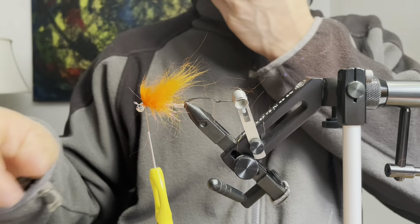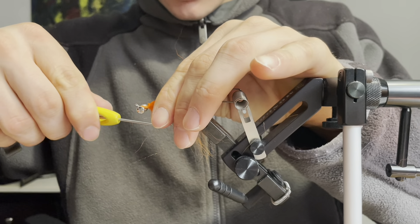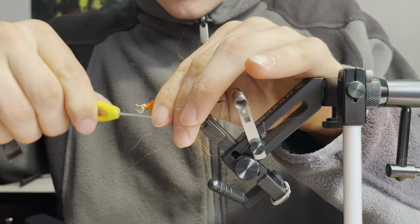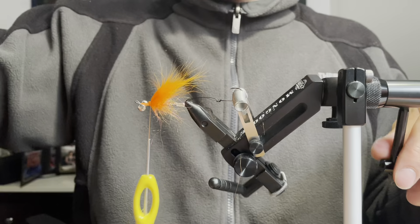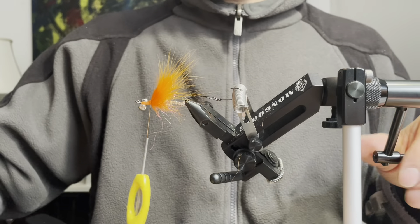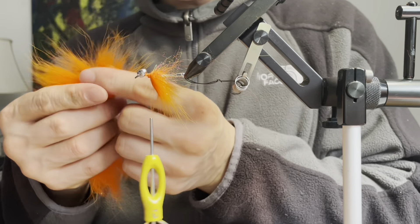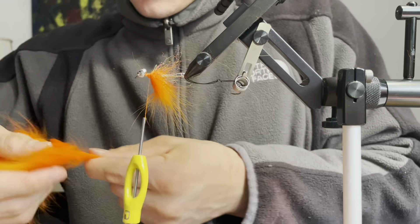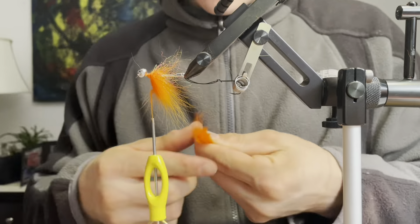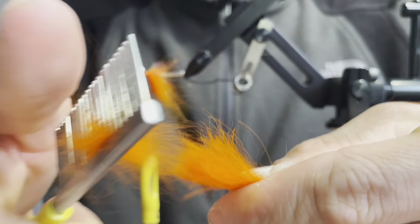Next I'm going to put a few more tight wraps. Now I'm going to push back the butts of these arctic fox fibers and tie in front of them. Next I'm going to repeat the same steps on the bottom of the shank — so again take a clump of arctic fox and brush out the underfur.